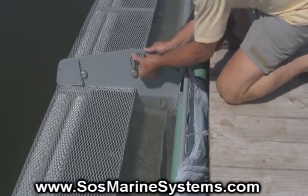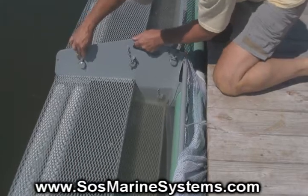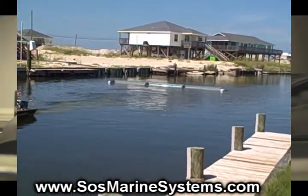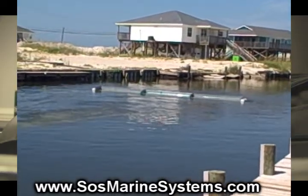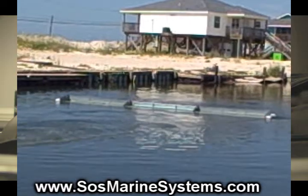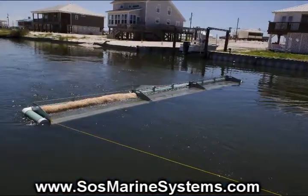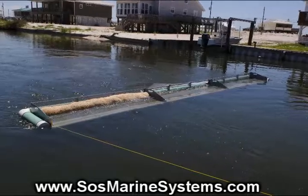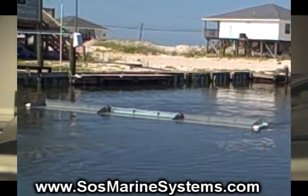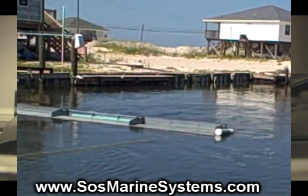There are no loose parts. Here you can see a 24-foot wide section easily being pulled by a 14-foot aluminum boat with a 15 horsepower motor, which is great for skimming water around 12 inches deep. I am skimming around 6 inches deep right here. As I stop pulling the SOS, the side pipes will rise approximately 4 inches above the surface of the water.